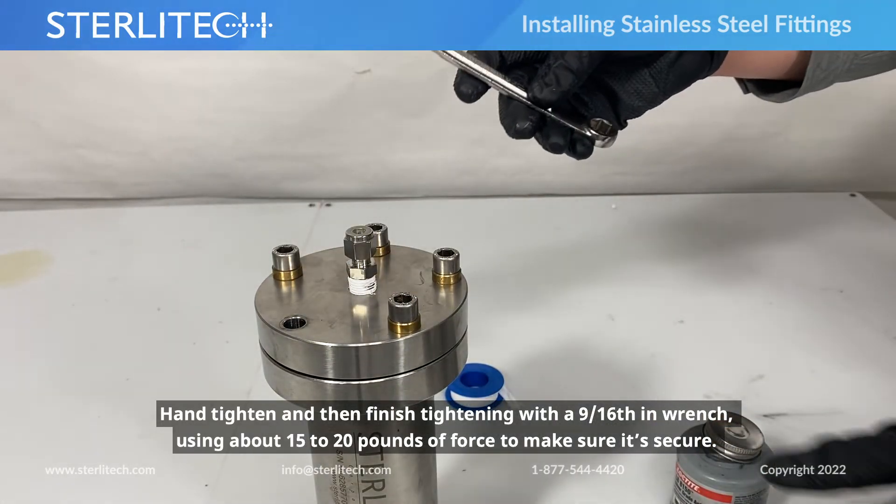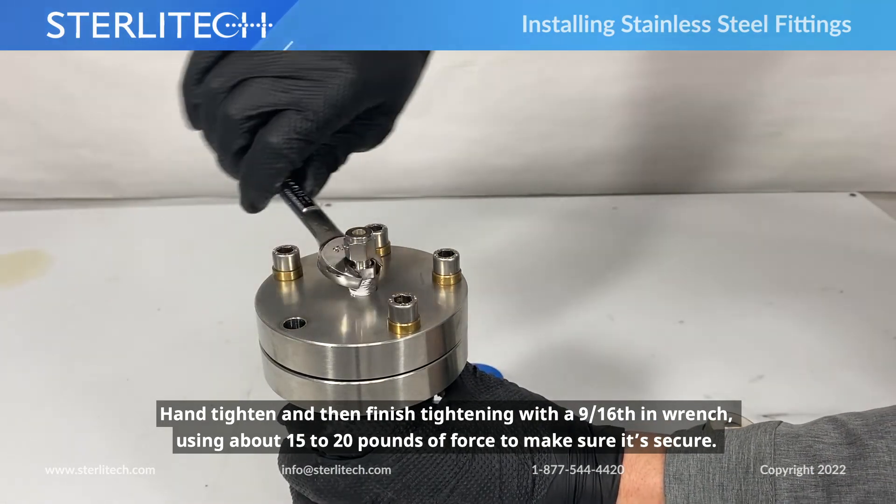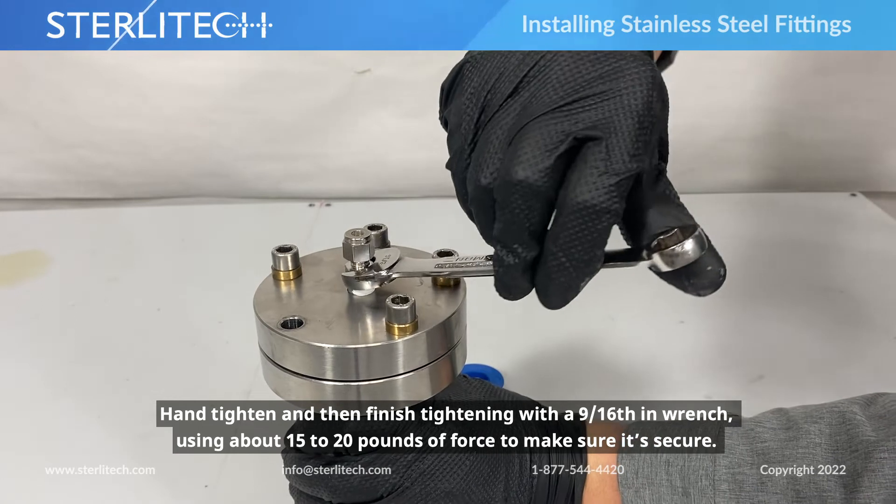Then using a 9/16th wrench, let's get it to about 15 to 20 pounds of force to make sure that's secure.